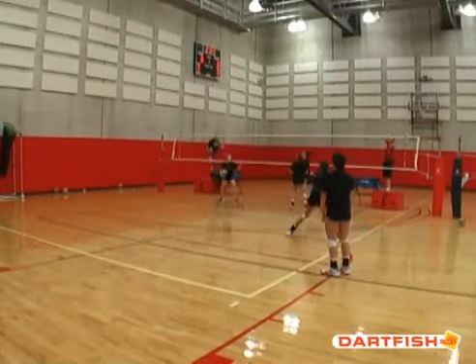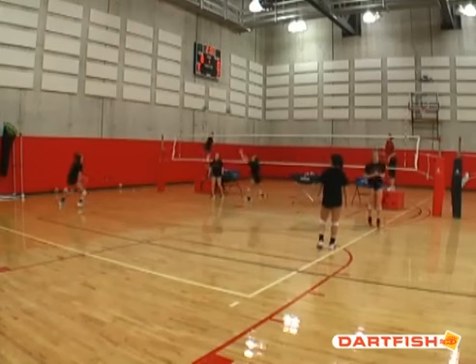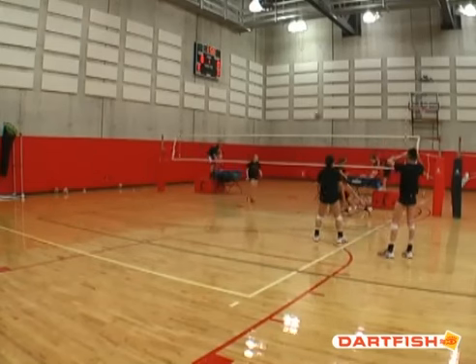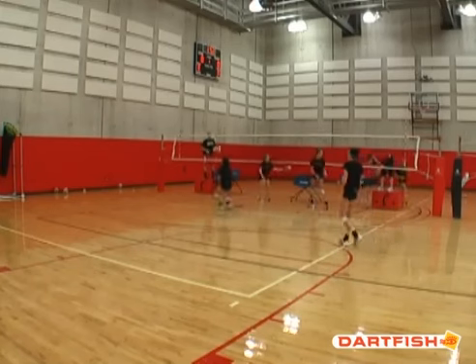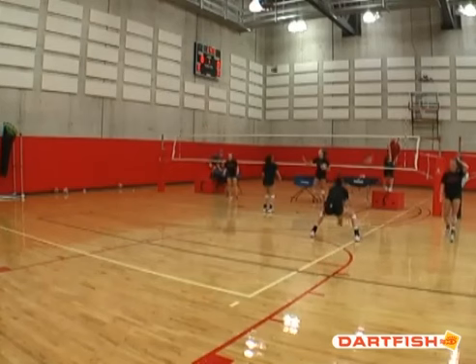This is a great ball control and movement circuit that Coach Reed Sunahara uses at the University of Cincinnati. He'll start practice, and this is a station, so each station has a time. Today it was four minutes per drill, and there's three courts going on at the same time with different drills.